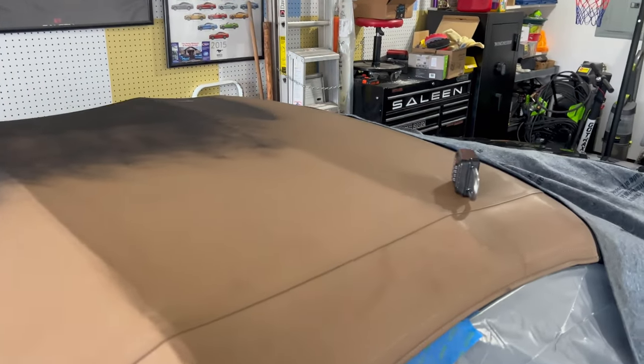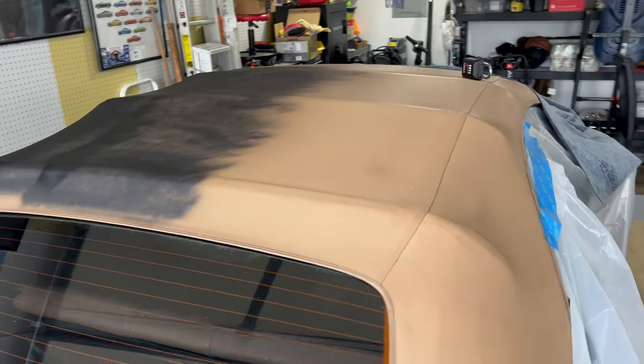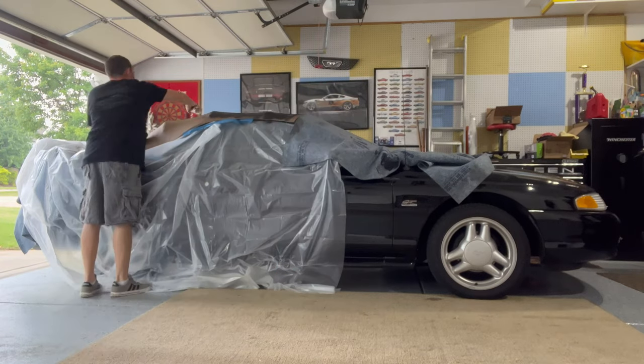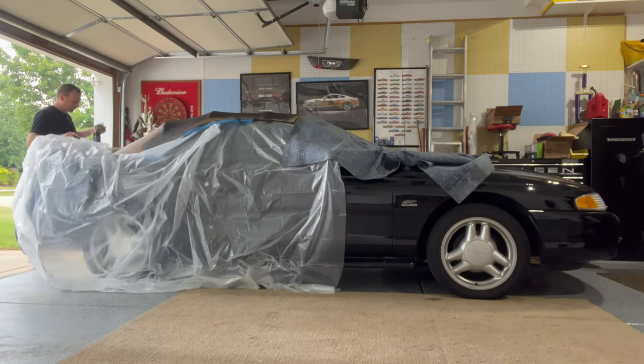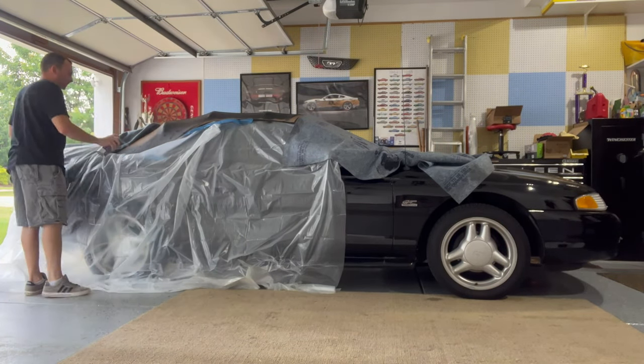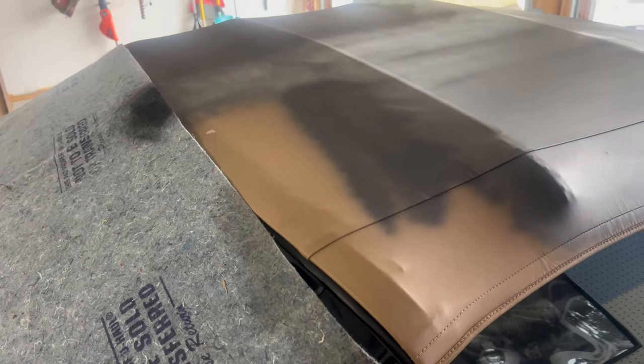It's a little bit terrifying to do this to a car and a convertible top, not knowing how it's going to turn out, because there are no videos online of anybody else doing the same thing — but that's why I'm doing this. My primary concern is to just not get any drips. There's also a little bleach blemish in the front of the convertible top — we'll see how it does on that.